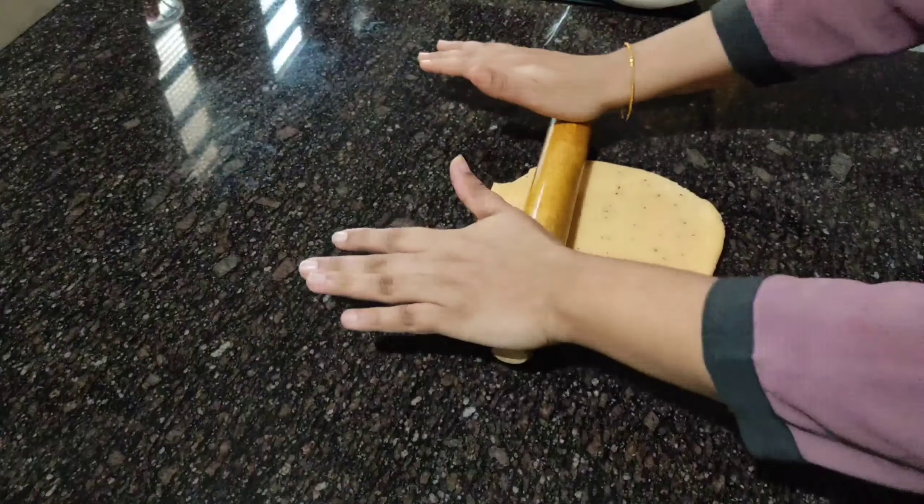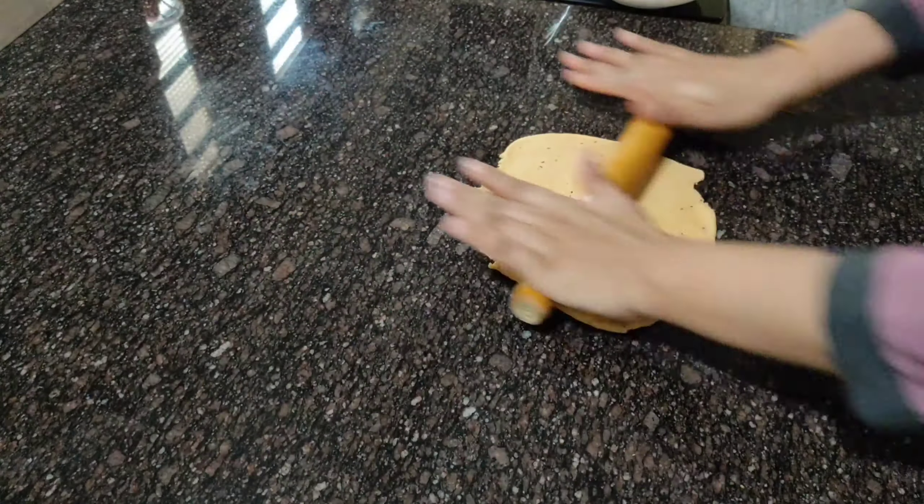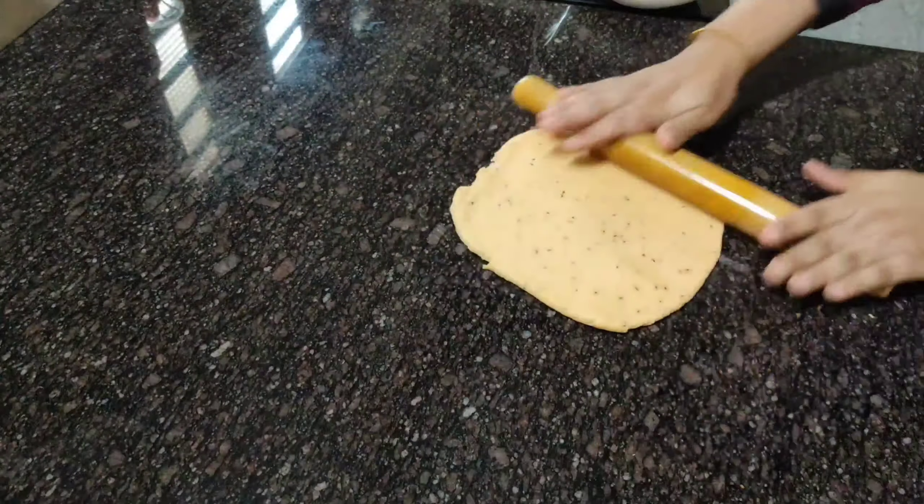We are going to add this paste. As it is very thin, we need to work with it in both thick and thin layers.